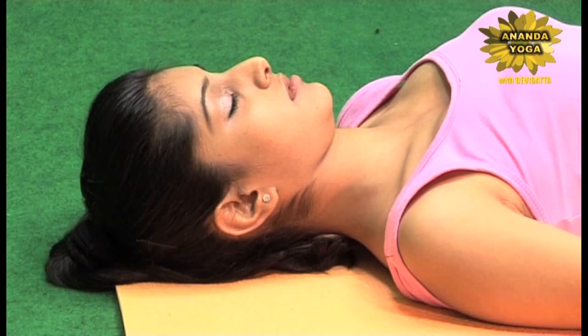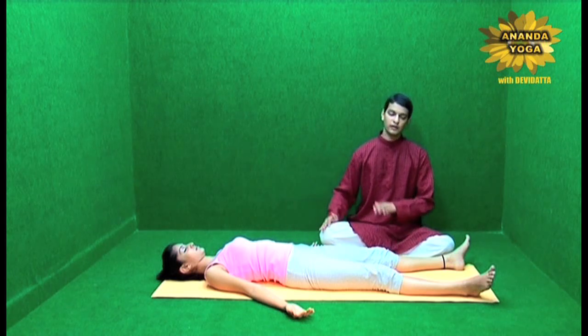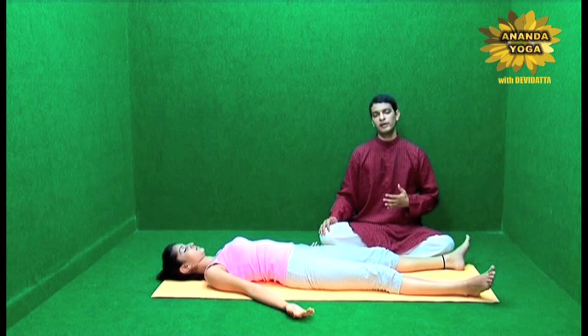Then the head — the top of your head, the back of the head — just feel, observe and let them relax. In this way you have relaxed the whole body from the top of the head to the tip of the toes. Just experience this relaxation.